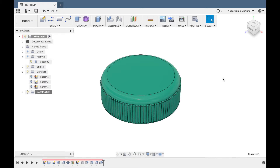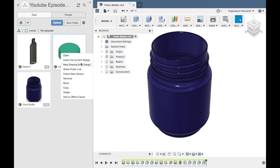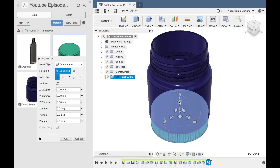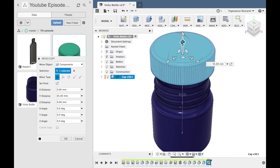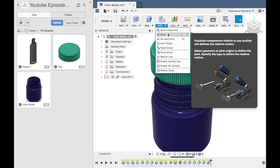So here you can see all of these. Let's see how you can join. Once you have to save it, what we have to do — we have two parts: we have a container and a cap. So under the cap, right-click, insert to current design — click. Automatically you will save the cap in the drawing. If you want to place it, we will keep it. Click okay.